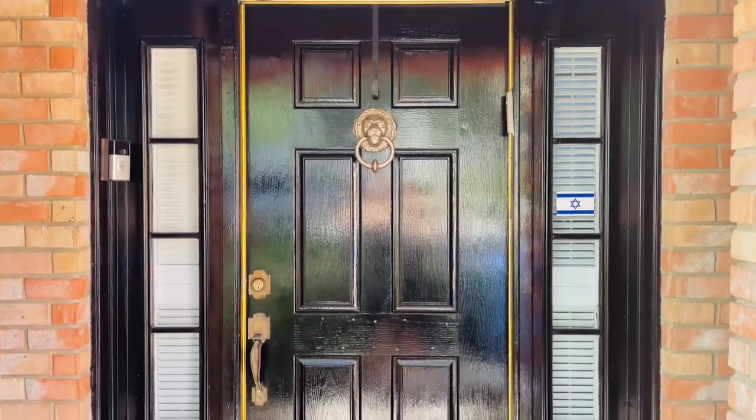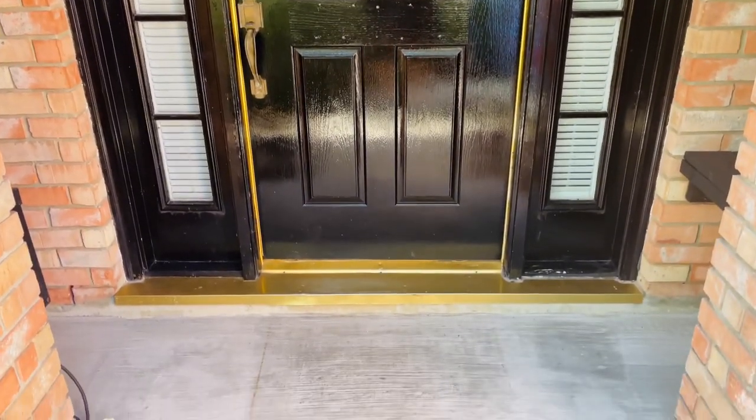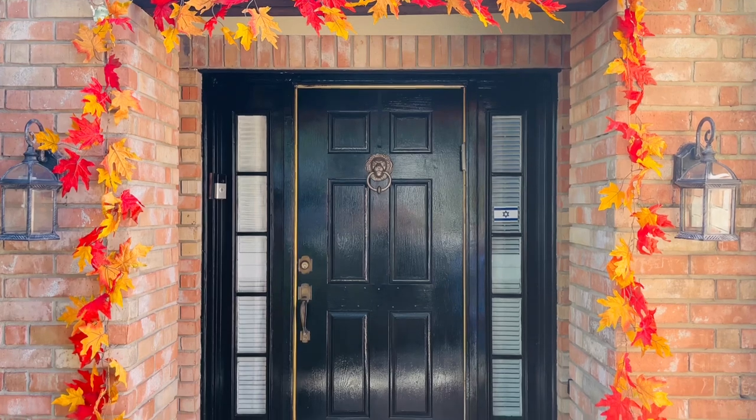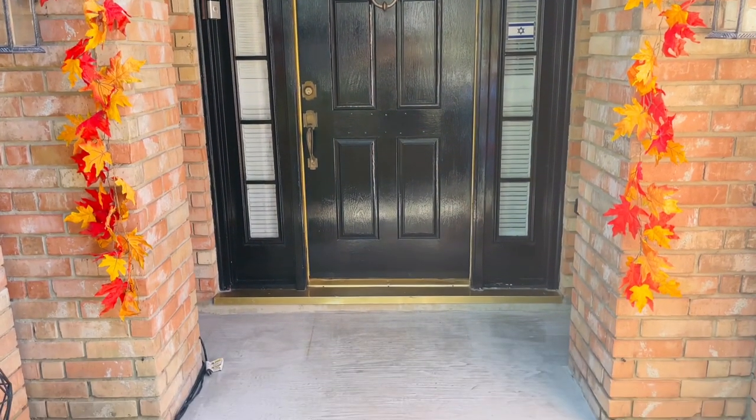Let me show you how it looks undecorated. To save time, I already added the fall leaf garland to the outer edge of my porch.